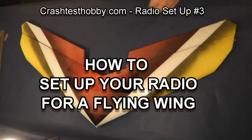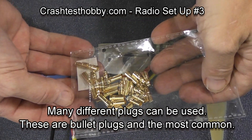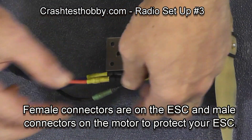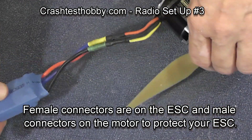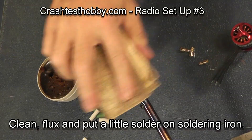This is Lee with Crash Test Hobbies showing you how to set up your radio for a flying wing. There are several different plug styles you can use. These are bullet plugs and they are the most common. There's the male plug on the motor and the female plug on the ESC, and simply by trading any two of the plugs you can reverse motor direction.